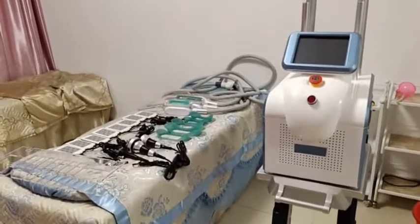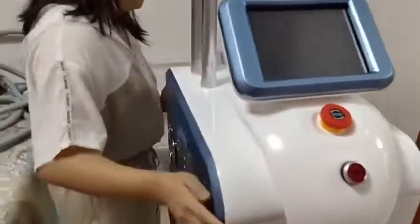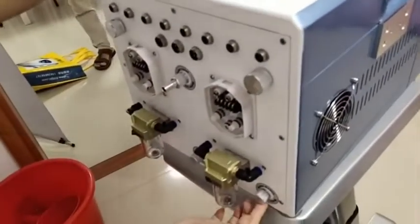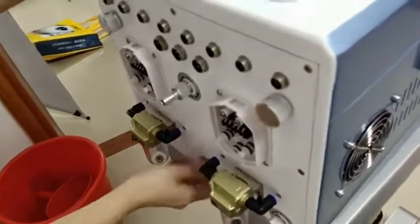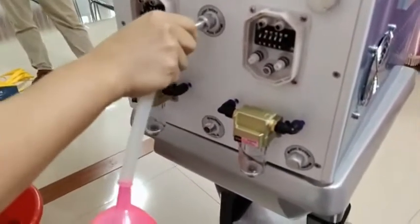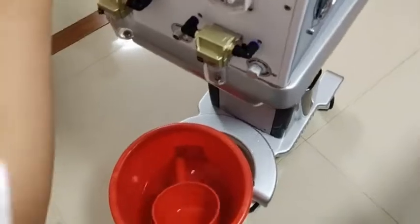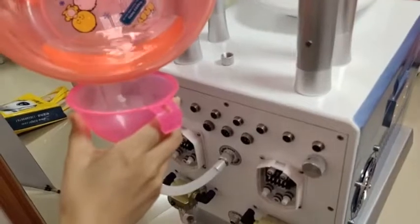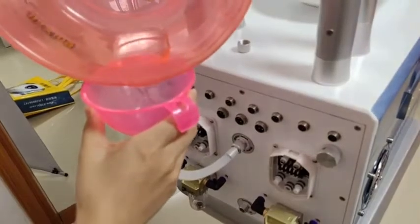The 360 cryo lipo machine setup starts with adding water. There are three holes: water inlet, water outlet, and water overflow. Remove the water overflow hole cap and connect the water funnel at the water inlet hole. Pour purified or distilled water through the water inlet until water automatically comes out from the water overflow hole, which means the water level is sufficient.